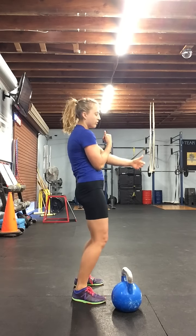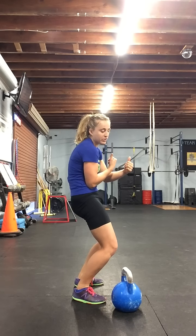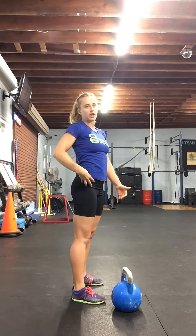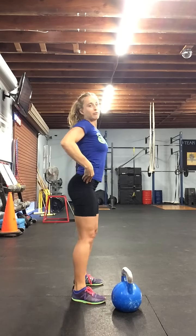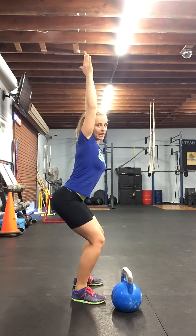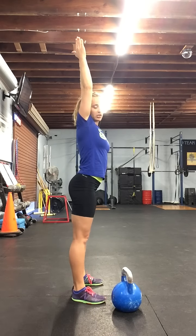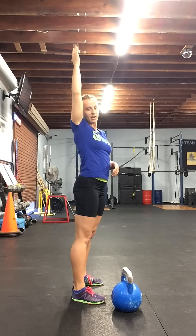Once you've got that connection on your launch pad in that first dip, you're going to launch the bell up. And when you catch, you're landing with the hips back because you want the bell right over your center. You want your hips back so the bell will land over those hips. All you have to do is stand tall to bring the bell to that top position and fixate.